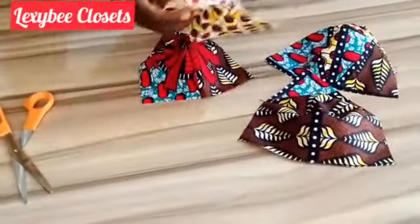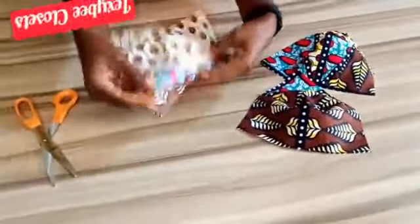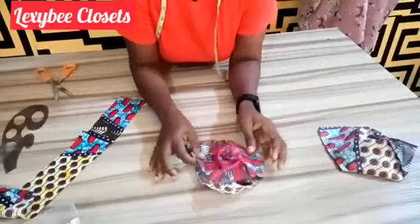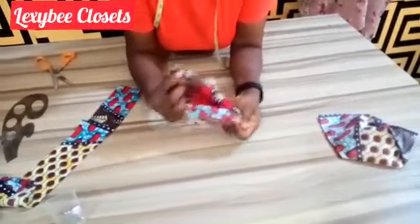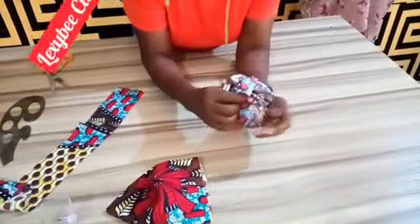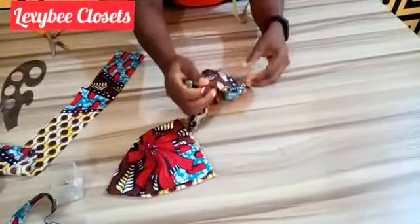The next step is to use the same Ankara fabric. You put the right sides together like this and you stitch here — you stitch this place all round. You will not stitch the upper part; you stitch all the lower area. Do the same thing for the second one. I am done with the stitches. The next thing is to turn it out.